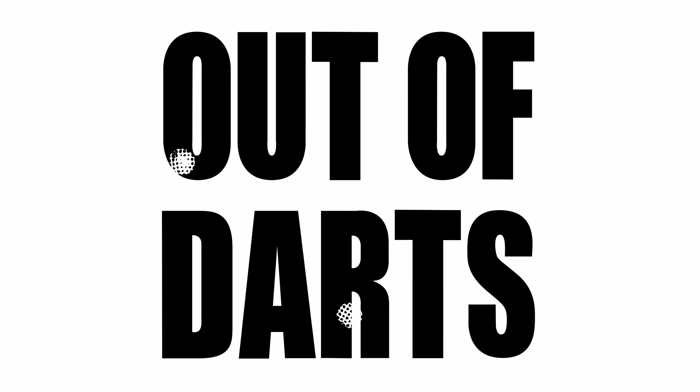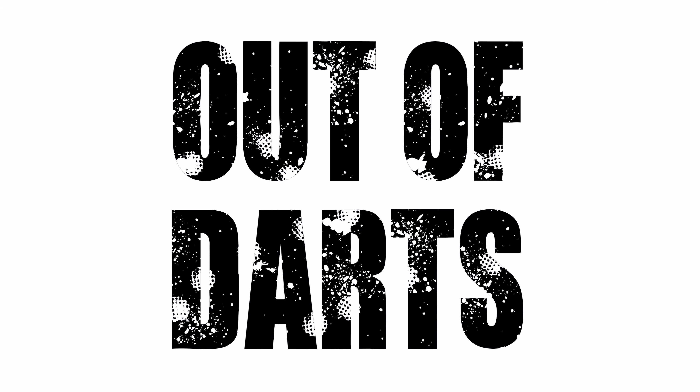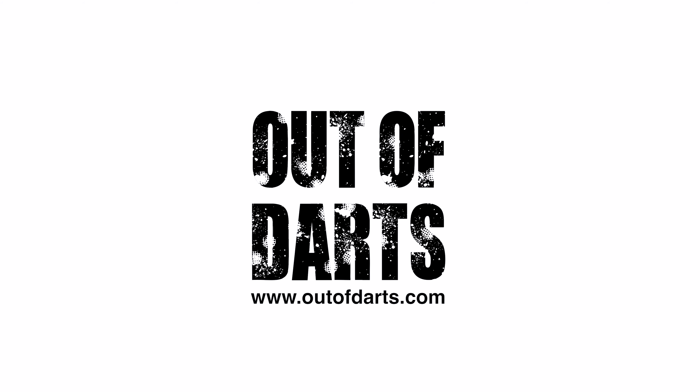They're compatible with all of the batteries we sell unless the battery specifically states that it is not an XT60. We do have a few batteries that are XT30, but less common. I hope that's been helpful. Thanks for watching.